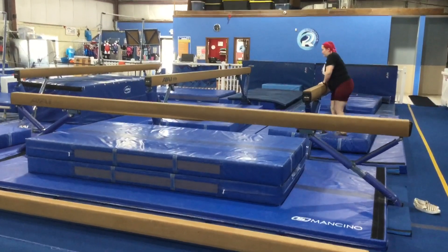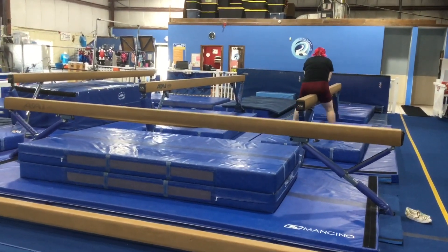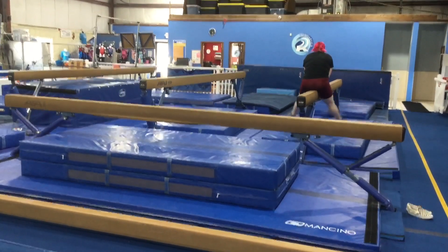On the front beam, on half of it, they're going to be working on their straddle press, so they'll make their butterfly hand straight straddle legs and try to press down and hold.